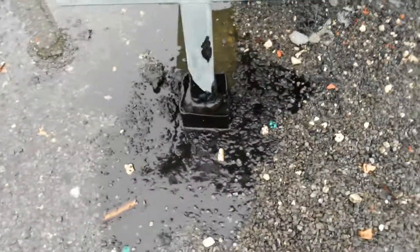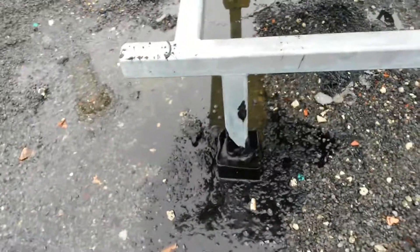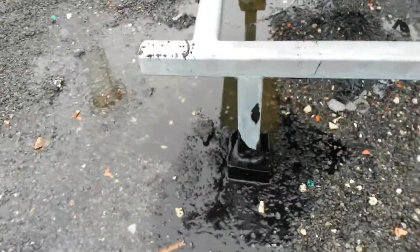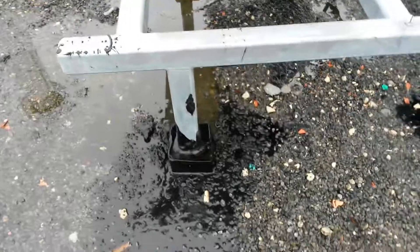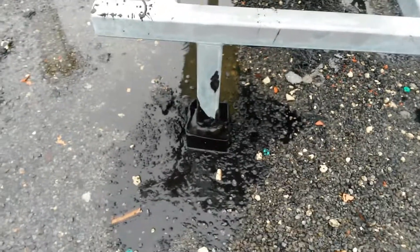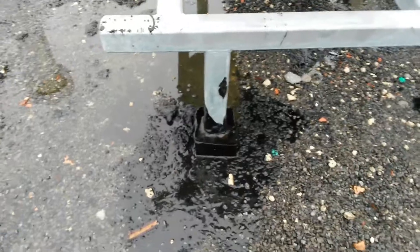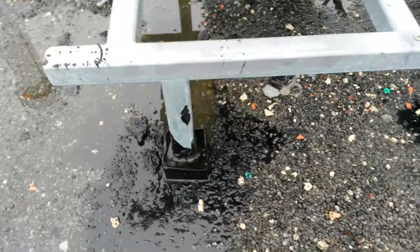...is to spud the gravel completely around the pitch pan, down to the membrane, and put a couple plies of felt. Then don't put the gravel back right away — make sure it's fixed first, and then maybe adhere the gravel after that. That actually accounts for two of the leaks, I think.